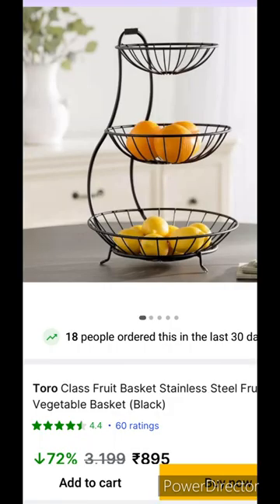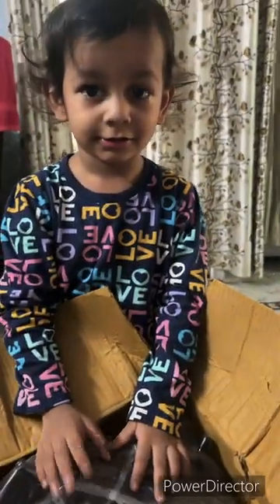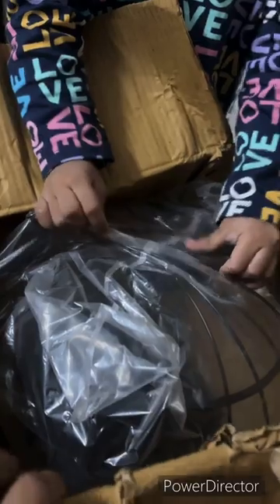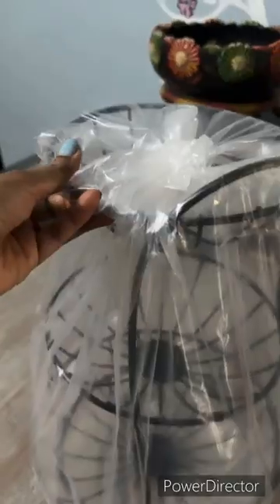Hello and welcome back to my channel. Today I am going to review this basket. Look at my son — if there are new things in his house he seems to have come for it. He is very excited and had to open it and see what it was.